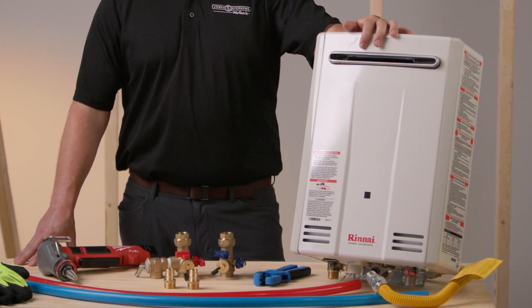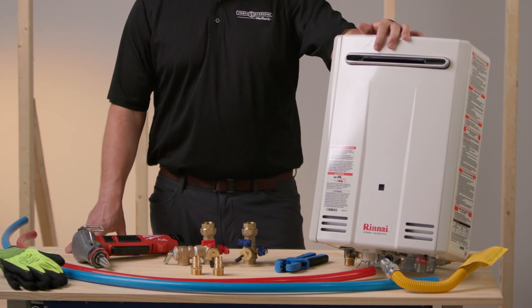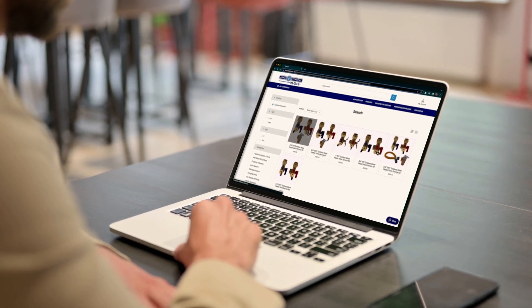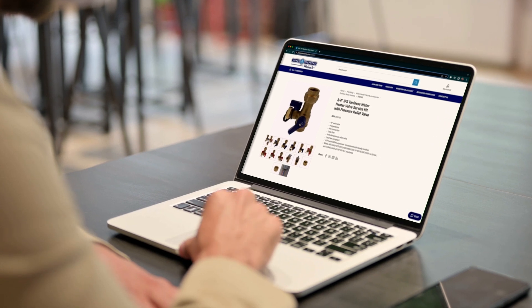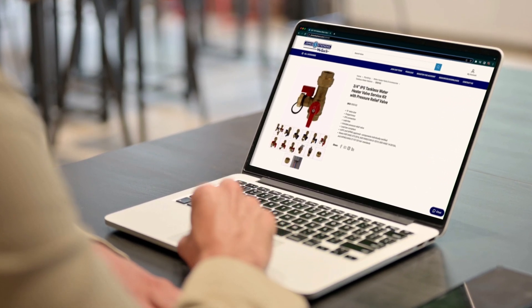For this demonstration we're using a Rinnai tankless water heater, but our valve kits are compatible with all brands. To properly install a tankless water heater, check out the installation guide that comes with your unit. Joan Stevens offers several valve kits, also referred to as isolation valves, in different sizes and connections.